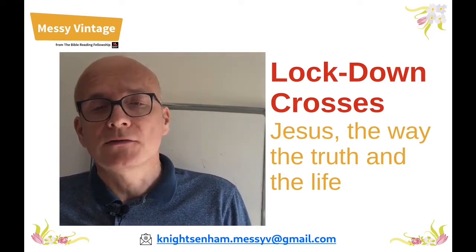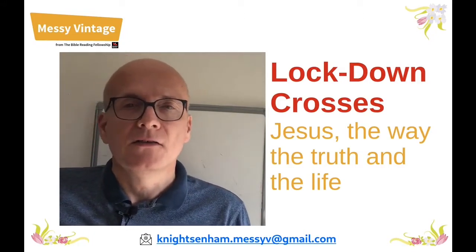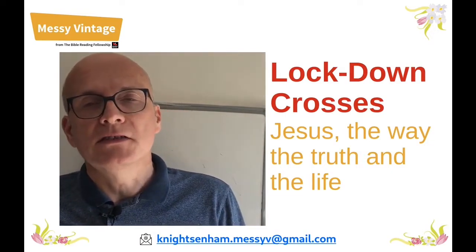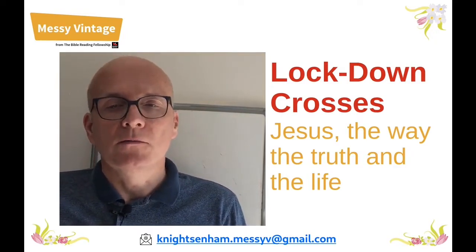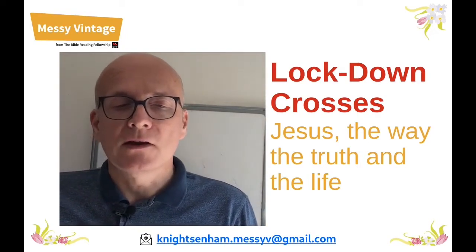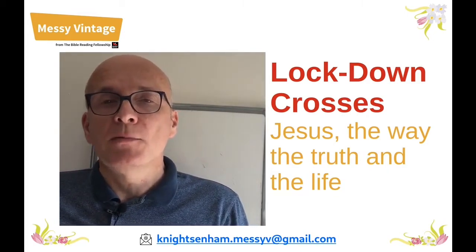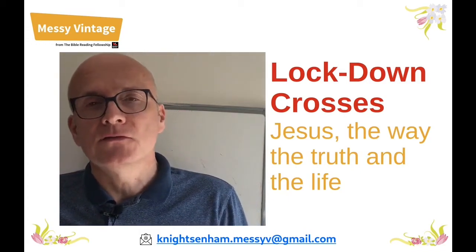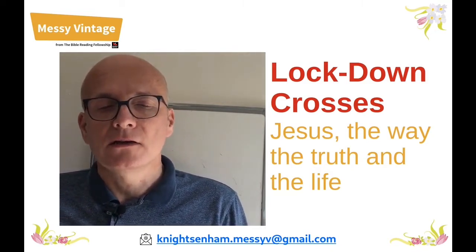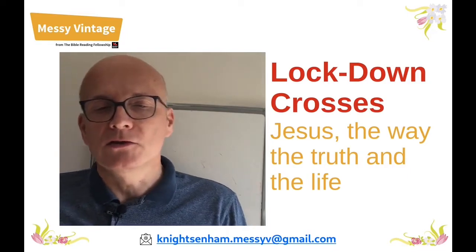Normally we would make a craft, celebrate and then eat an amazing afternoon tea all together in the same place. This is a bit tricky with lockdown but we've done our best to recreate the Messy Vintage service in video form, and we hope that you enjoy it. Today we will be making lockdown crosses reflecting on our lives in lockdown and where we can find hope in amongst it all. A couple of weeks ago a group of us, including some friends from the Bible Reading Fellowship and the Southampton Diocese, met on Zoom to make crosses and chat. The quality could best be described as authentic, but we hope you enjoy it and that you can join in with us.